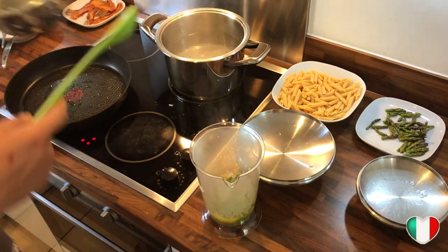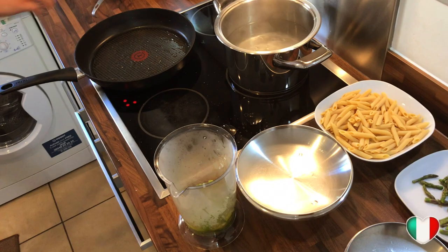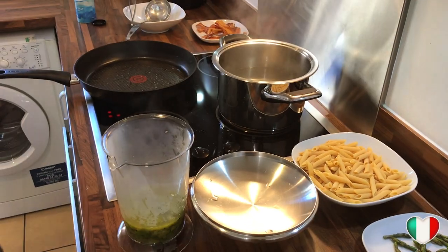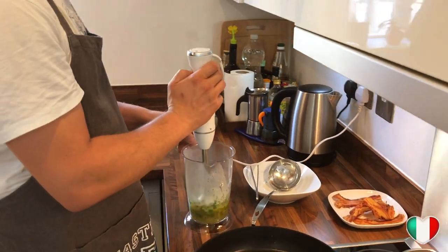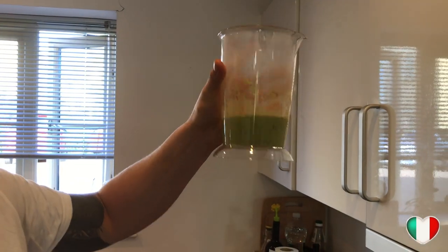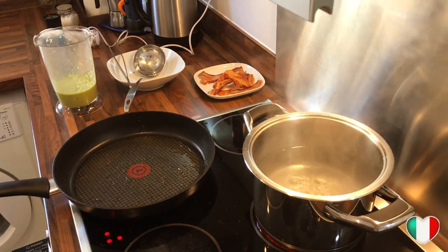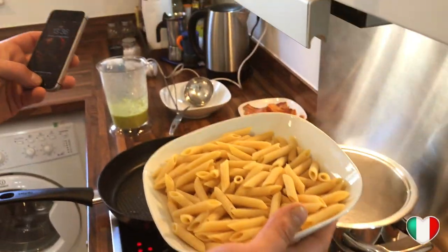We pour our cooked onions and asparagus stems into the beaker along with half a clove of garlic and a tiny bit of water and salt. Using the hand mixer at minimum speed, we blend everything until we get a nice smooth puree — a bit liquidy, but that's our asparagus cream sauce ready to go.